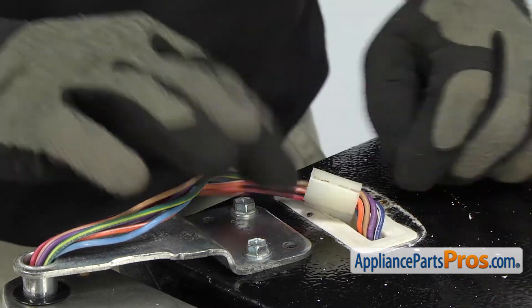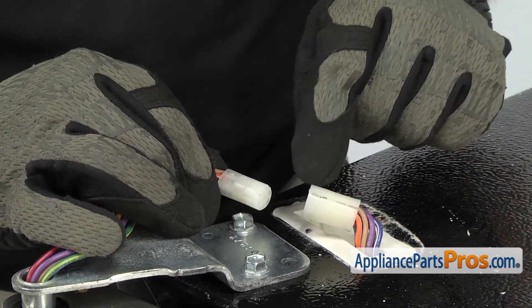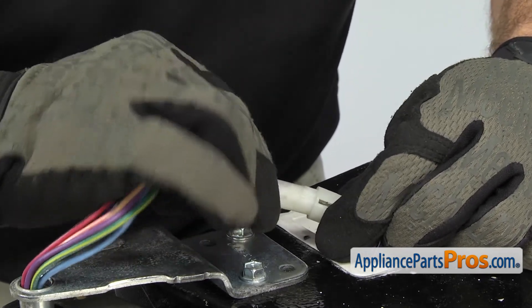Now we can reconnect the wiring harness. There's a little tab right here that has to be lined up with the slot. Once you have it lined up, all you have to do is push it together so you get a good connection.